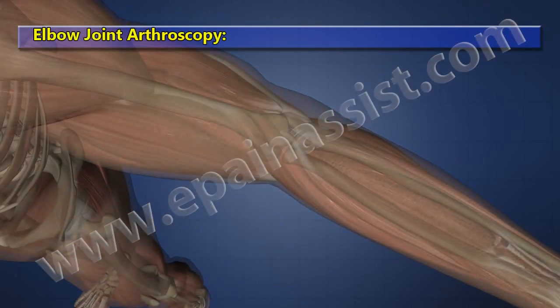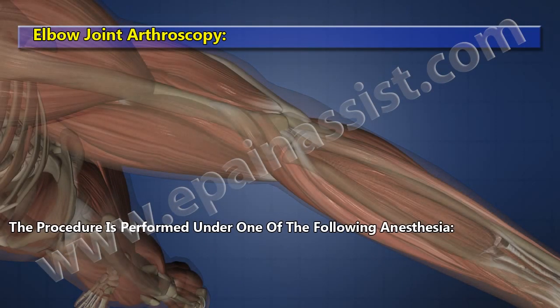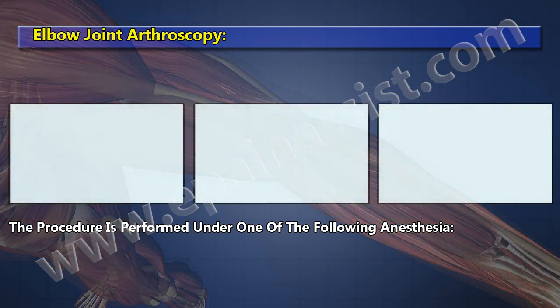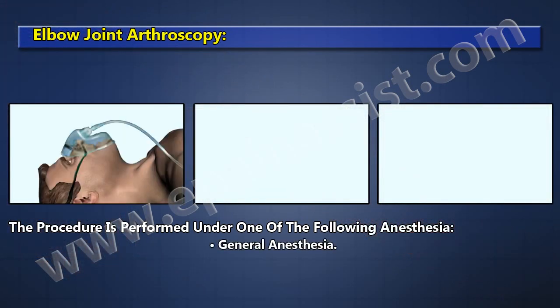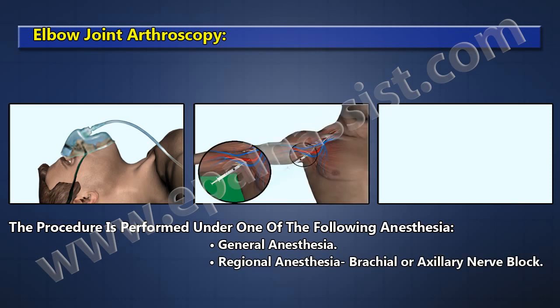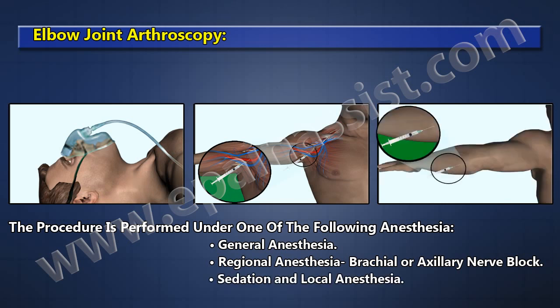Elbow Joint Arthroscopy. The procedure is performed under one of the following anesthesia types: General Anesthesia, Regional Anesthesia such as Brachial or Axillary Nerve Block, or Sedation and Local Anesthesia.